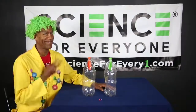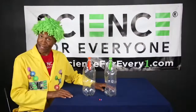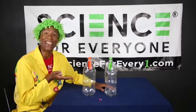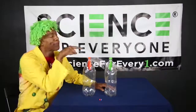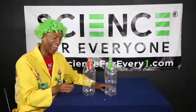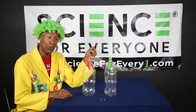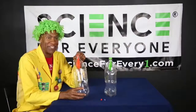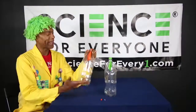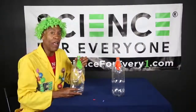We're back — number two is awesome! Pay close attention. All you really need is just two two-liter bottles, two balloons, and a little push pin. So that's what we're gonna do — stick your balloon down inside the two-liter bottle, and then once you stick it in, blow it up. I think I'll use my green one. You ready? Here we go!